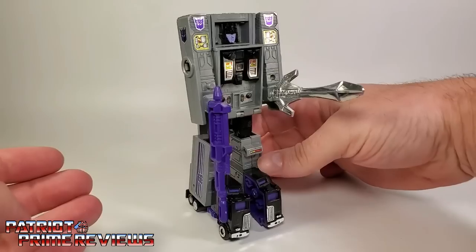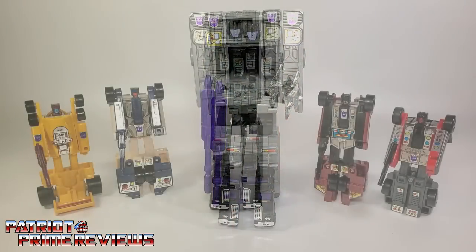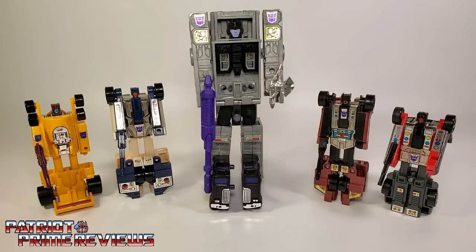I love the looks of that chrome sword. The Stunnicons in robot mode look great together — I love how the cars are all the same size. Motor Master is a lot taller, but it works really well because he's the leader.